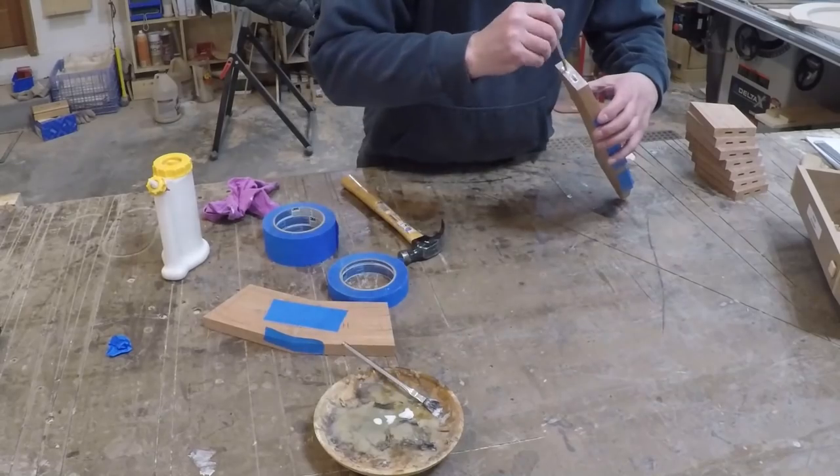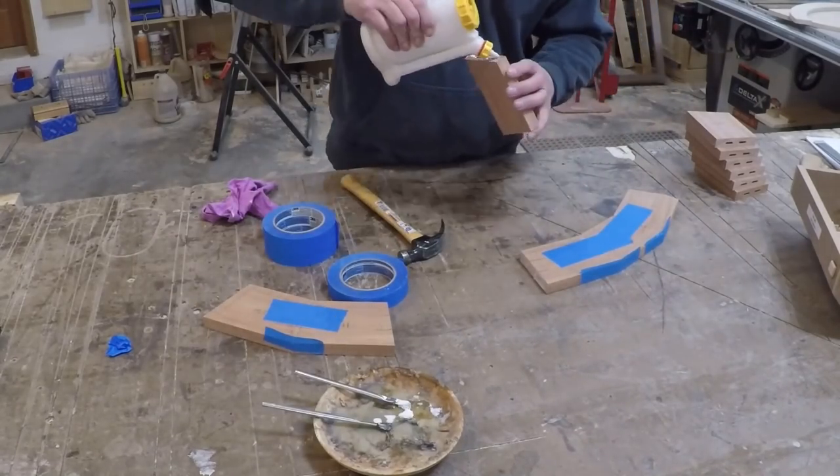To glue the segments together, I used floating tenons and some tape to hold it all together while the glue set up.